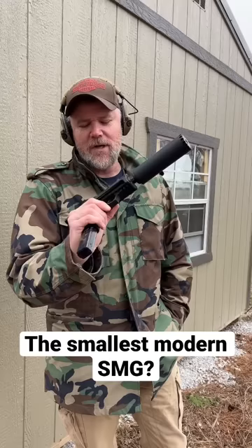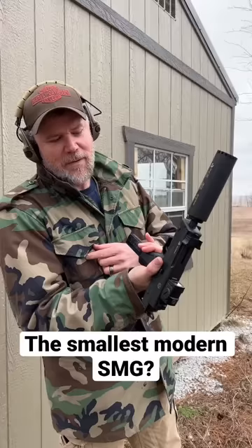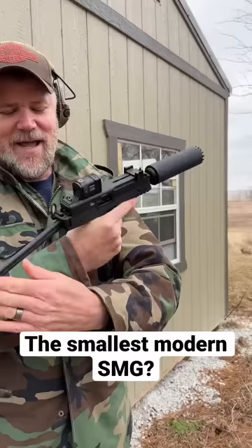It's much like the TP9 but much smaller, not quite half the size. This is an Acro P2 on here to give you an idea of the size of the red dot sight, and this is a 380 can by B&T made just specifically for this little 380. Look at this little guy — how cool is this?